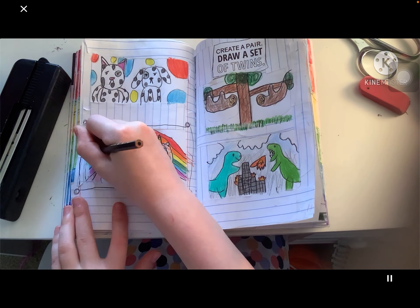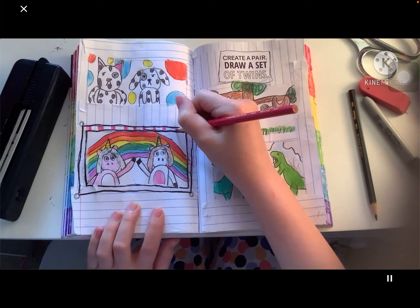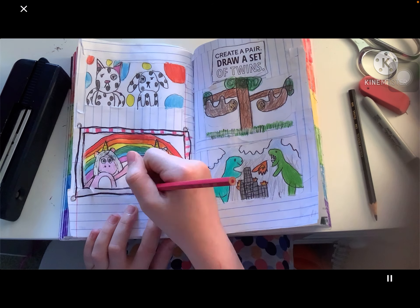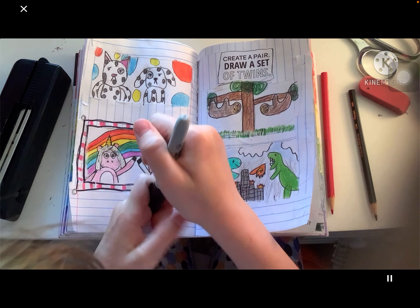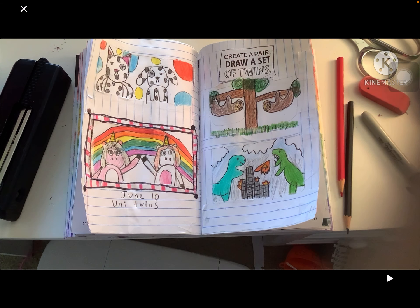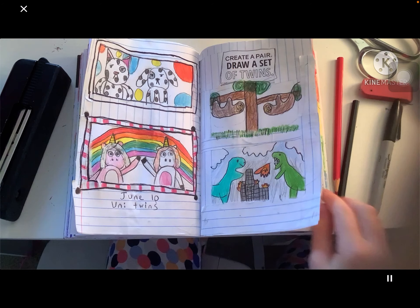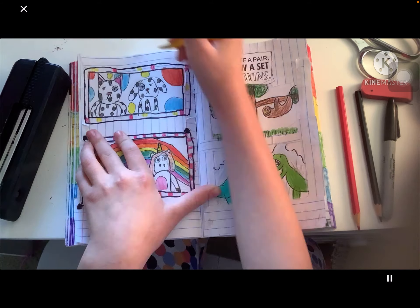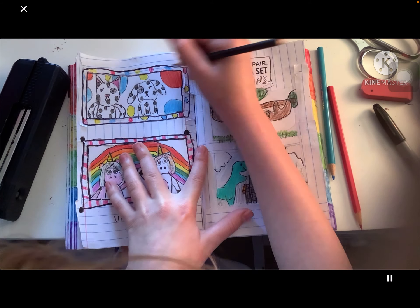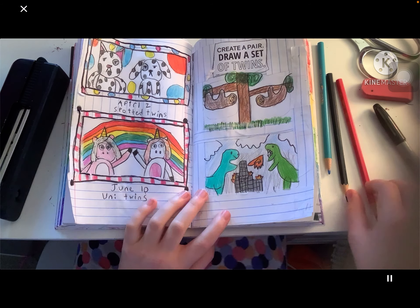Then I made it like picture frames. First I drew a picture frame around the unicorns — made it just pink stripes with white, because pink and white are the colors of the unicorns. This picture was taken on June 10th — uni twins. And I made a polka dot frame for the Dalmatian cat and dog twins.